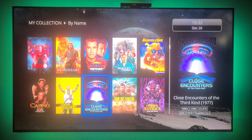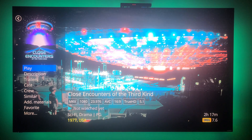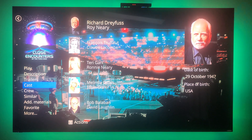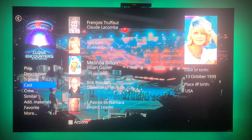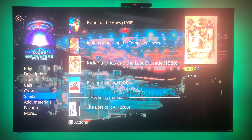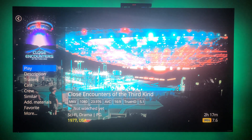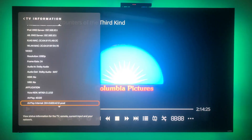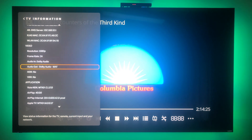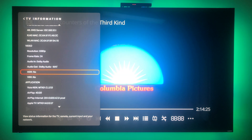When I click on a movie, that's the first screen — it shows Description, Trailers, Cast, and Crew. Let's go back to Play and I'll show you what I'm talking about. Using the information panel from my Vizio TV, it shows the resolution is 1080p, frame rate 24 frames per second, audio is wide audio, and no HDR.